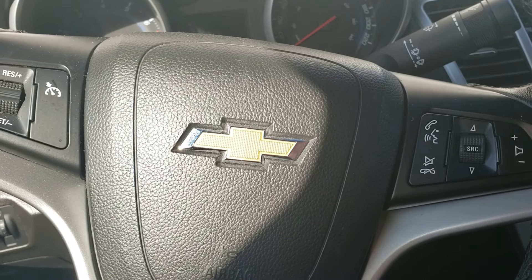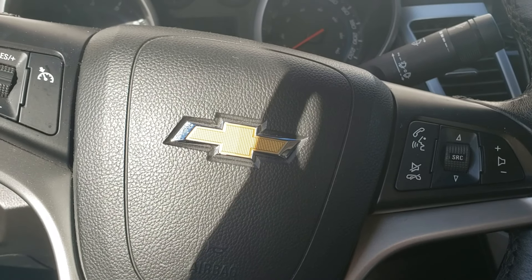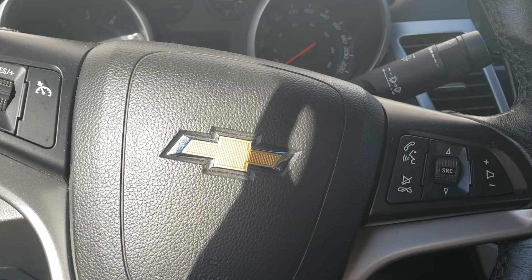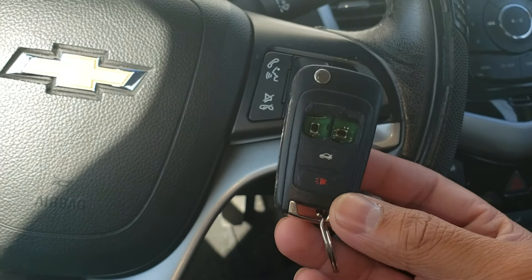In this video I'm going to show you a quick and easy way to reprogram a key fob for a 2011 to 2014 Chevy Cruze — pretty much Cruzes and Sonics before they changed the body style in 2015. If you have a key fob that looks something like this, you should be able to reprogram it using this method.